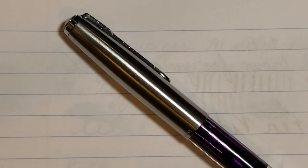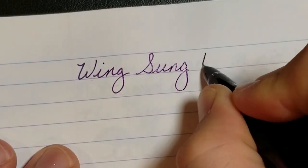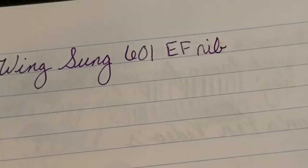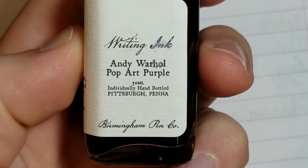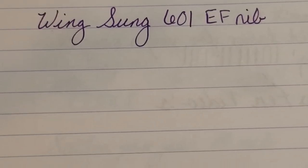Alright guys, we are back now for the writing sample. As stated before, this is the Wingsung 601. I would definitely say this is an extra fine nib. The ink that I am using — I'll actually show you guys — is from the Birmingham Pen Company: Andy Warhol Pop Art Purple. I really like the color of this ink, definitely go check it out. Birmingham Pen inks are very inexpensive.